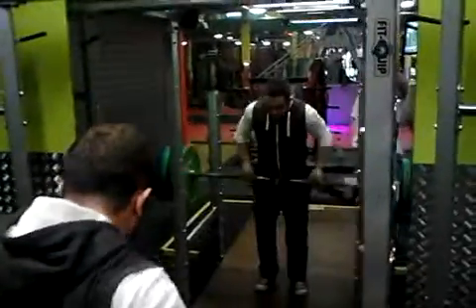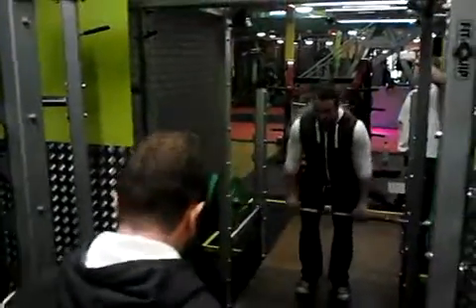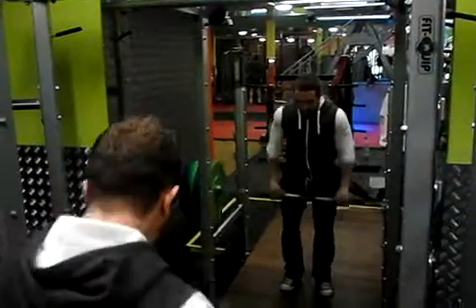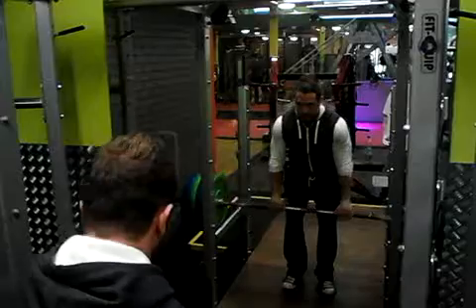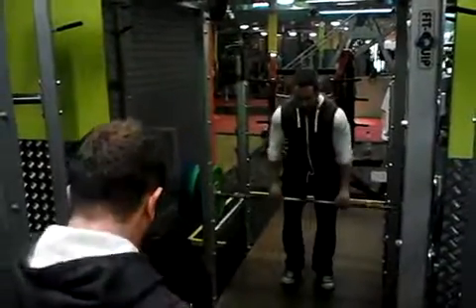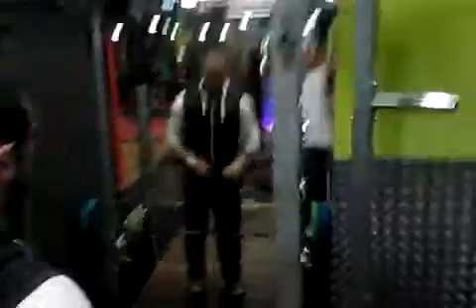Let's smash this. Counting through the set: 1, 2, 3 — continuing the reps with controlled tempo. Let's smash this one.